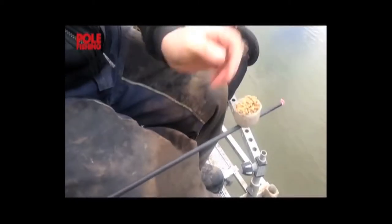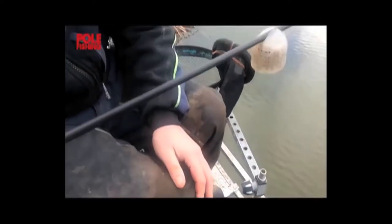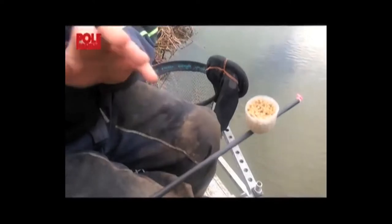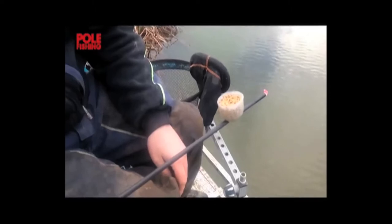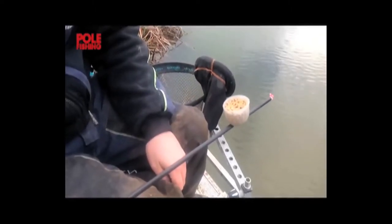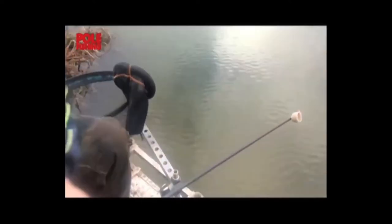Now obviously when you put your pellets into a kinder pot like that, the tendency when you're shipping across to an island is to fill it up and then firm it down with your pole, so that when you ship it out and turn your pole upside down the pellets aren't going to drop out — you'll get them to your peg exactly where you want them. But what you can't do with a lot of pole-mounted pots is dip the pot under the water, and then when you lift it out all the pellets drop out right over where you're feeding.